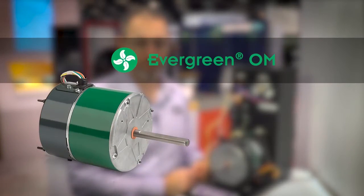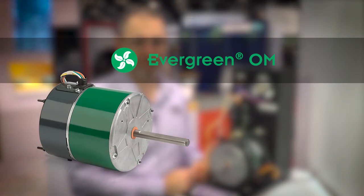Hello, I'm Christopher Mohaley, Training Manager for Regal. Today I want to show you how fast and easy it is to replace induction motors, both PSC and shaded pole, in outdoor fan motor applications with the Evergreen OM ECM high-efficiency motor.